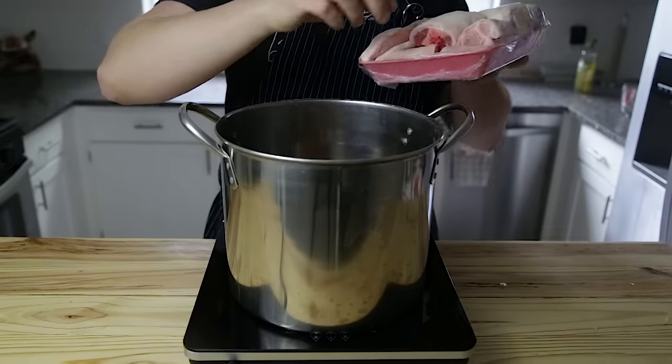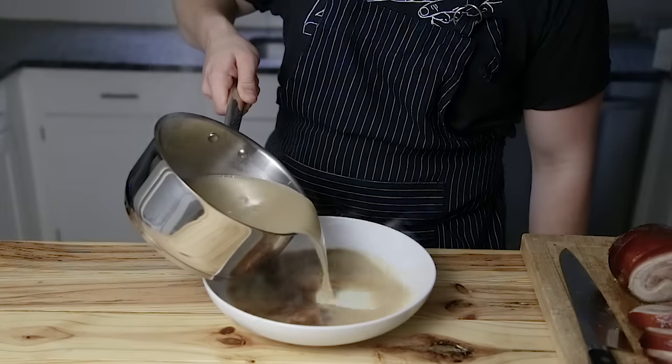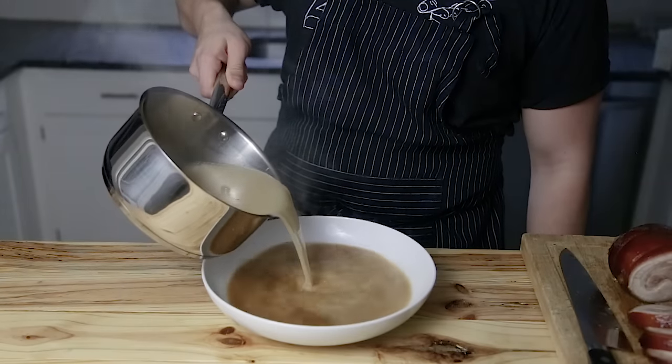Tonkatsu ramen. There are many, many different types of ramen, but today we're talking about this one in particular. Tonkatsu is a Japanese ramen that consists mainly of pork bones that are boiled for a very long period of time. This is what results in the mouth-watering, rich and creamy tonkatsu ramen that so many have come to love. Now let's just go ahead and begin.